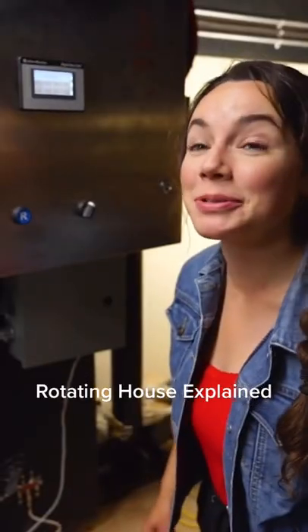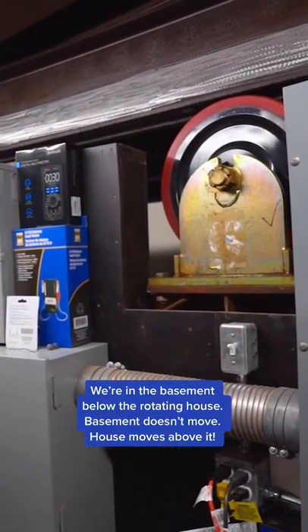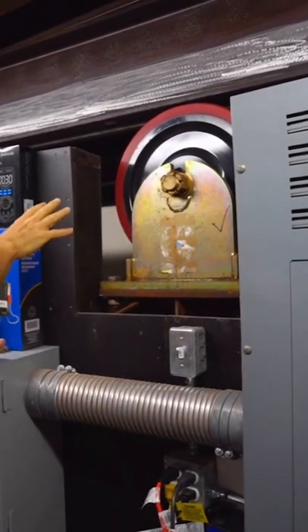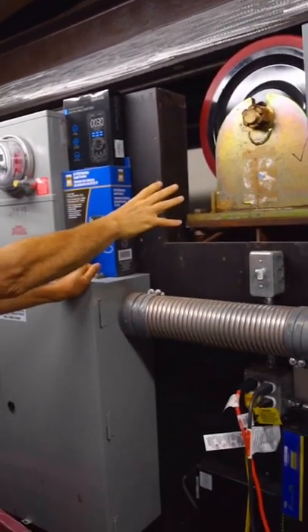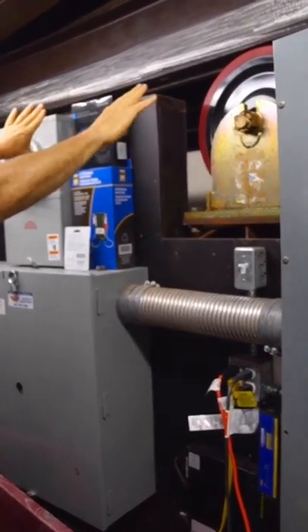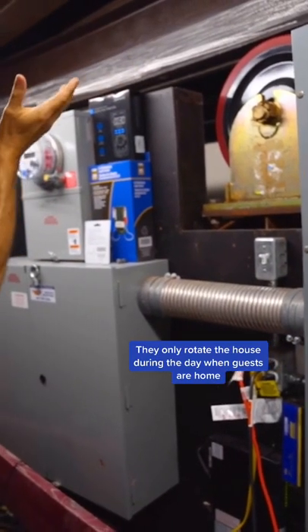We're about to power up the rotating house, and everything above our head is moving — we're not moving here in the basement. These wheels are made of urethane, and each set of double wheels in the metal housing weighs 450 pounds. There are 24 sets of them all the way around, sitting underneath a curved ring beam that is actually supporting the entire house above it.